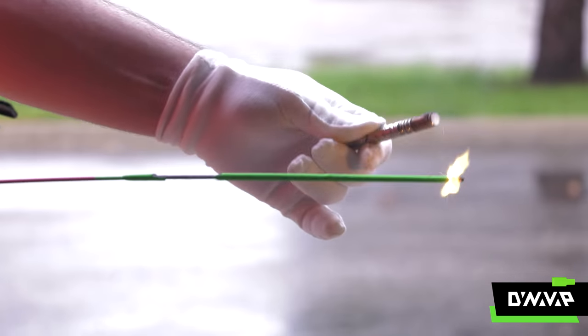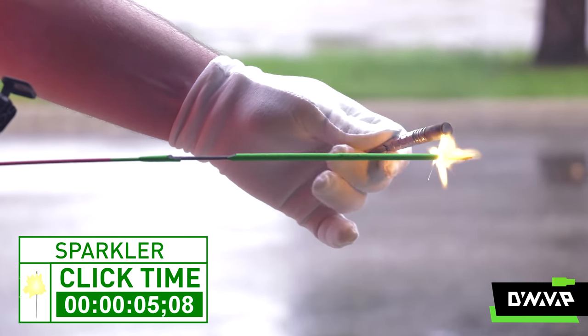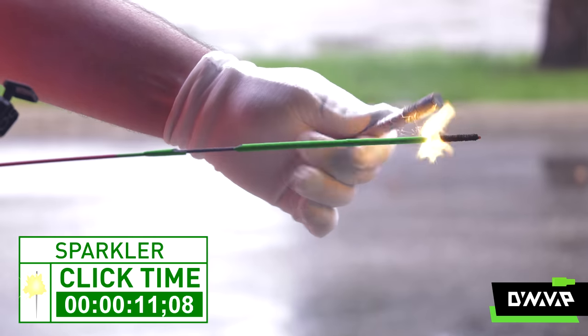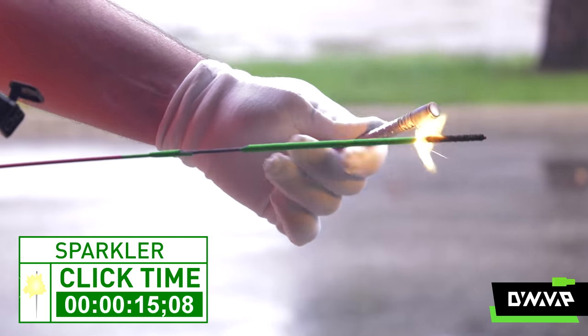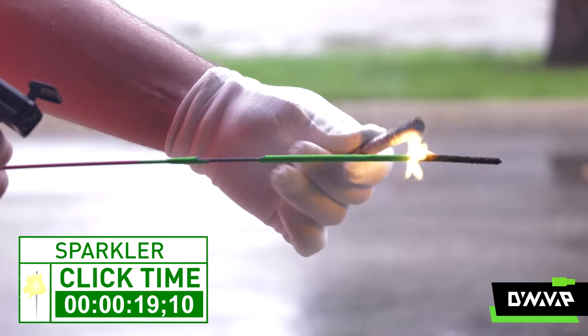The sparkler is actually thermite — an interesting combination of metal and an oxidizer, or a source of oxygen, that can be ignited with a relatively low thermal intensity heat source like a torch. Most sparklers, for example, are a mixture of aluminum, titanium, and some sort of oxidizer like potassium perchlorate. And there we have the click.